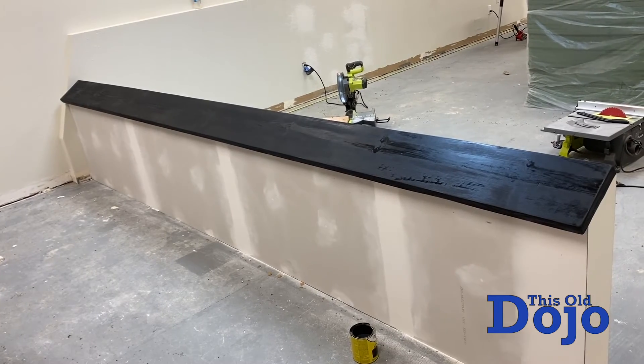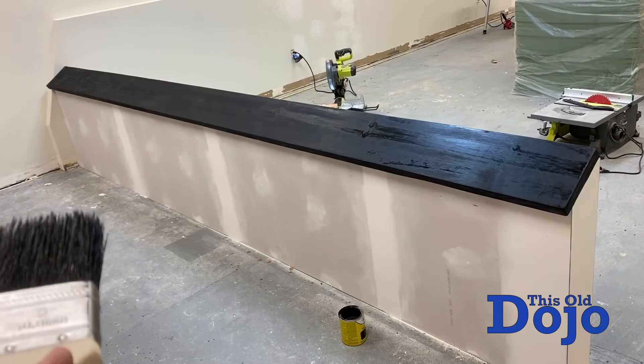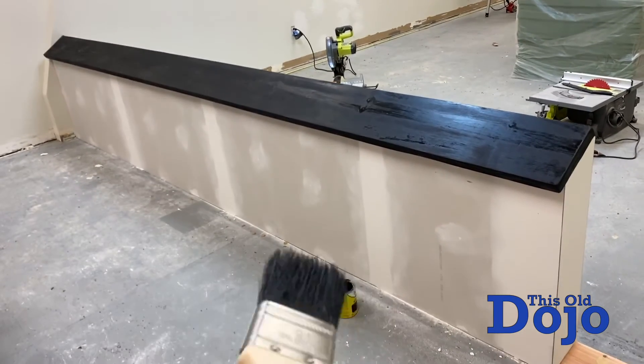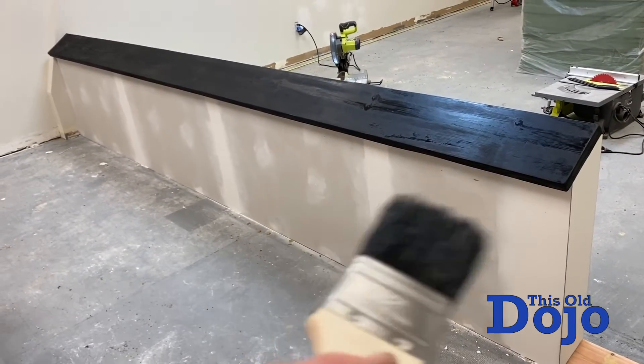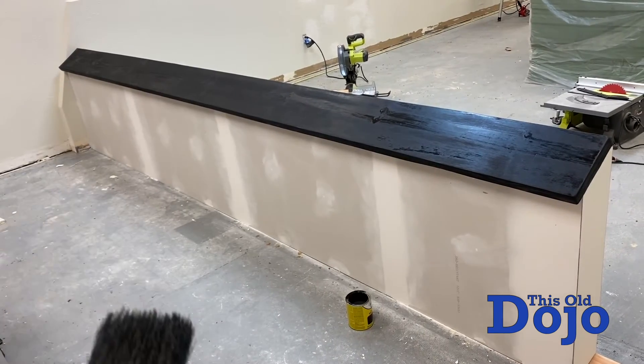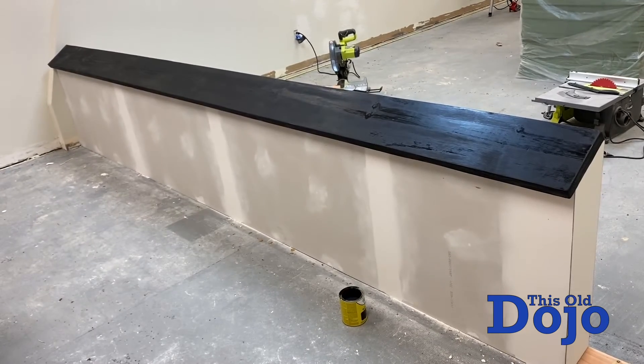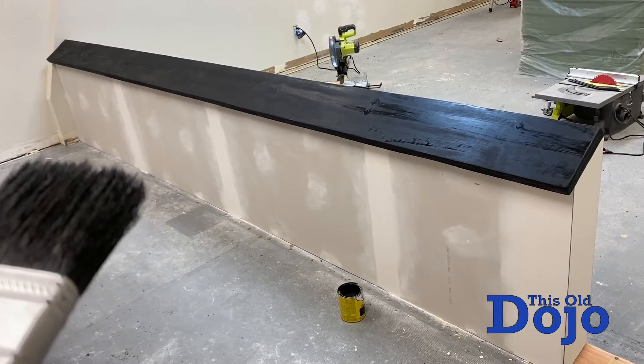We're going to wait 24 hours because this is an oil-based stain, and I'm using a water-based sealer for the varathane. I have to wait at least 24 hours for it to dry and soak into the wood before I use the water-based. So we'll be back.